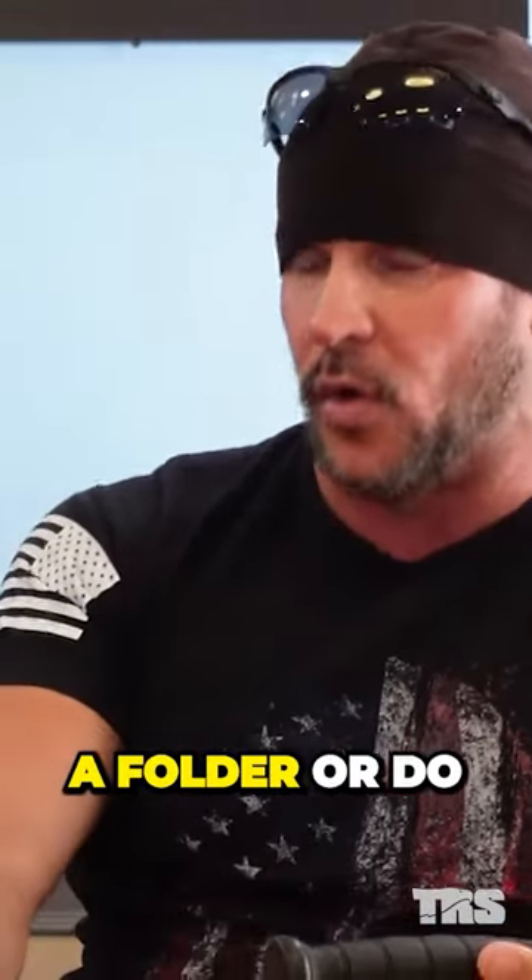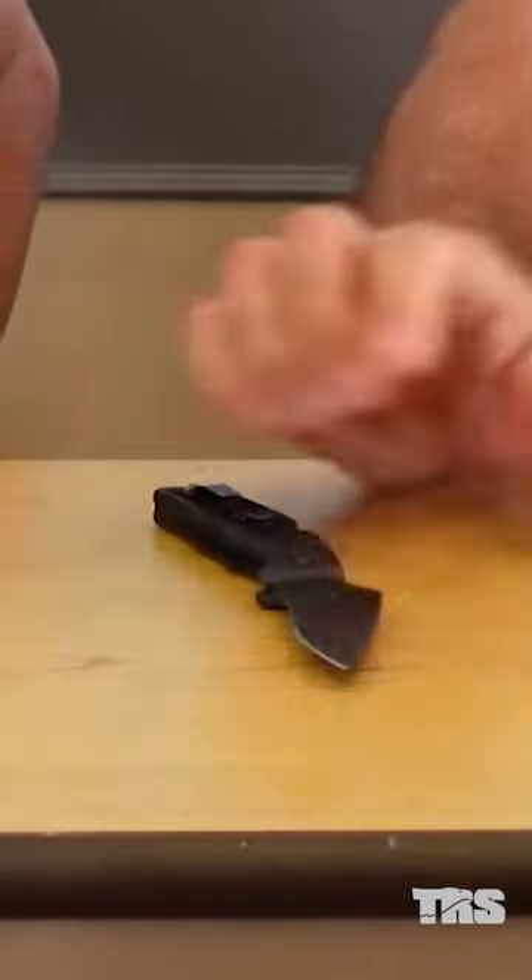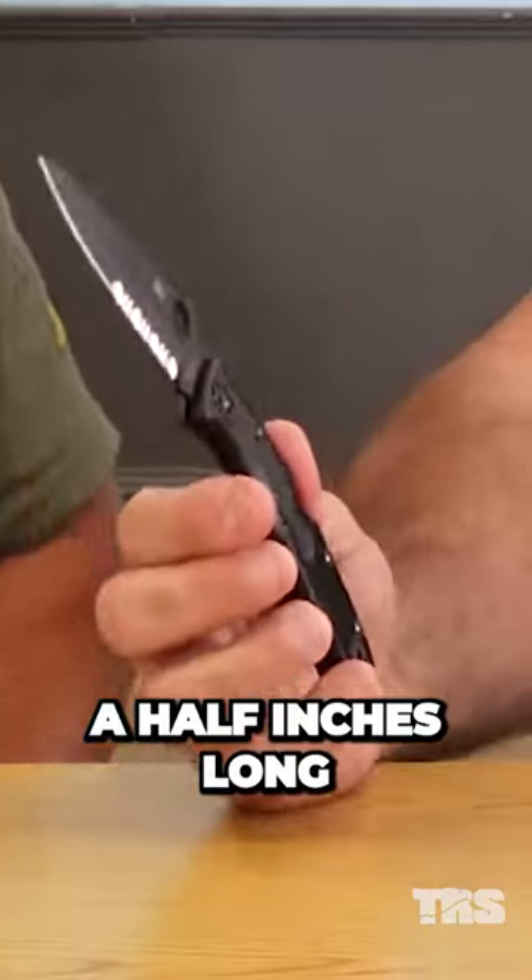First things first, do you carry a folder or do you carry a fixed blade? Well, 90% of the people, including myself, I carry a folder on me every day. Matter of fact, here's mine right here. It's Benchmade. It's really lightweight. The blade's about three and a half inches long.